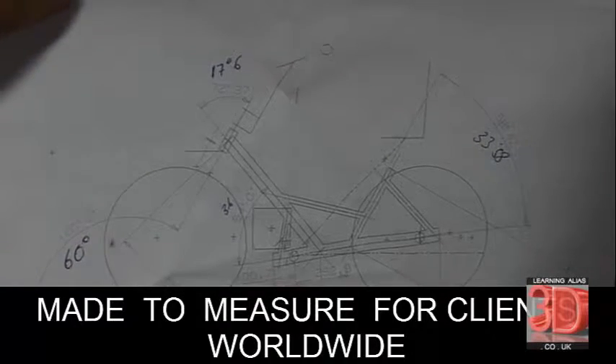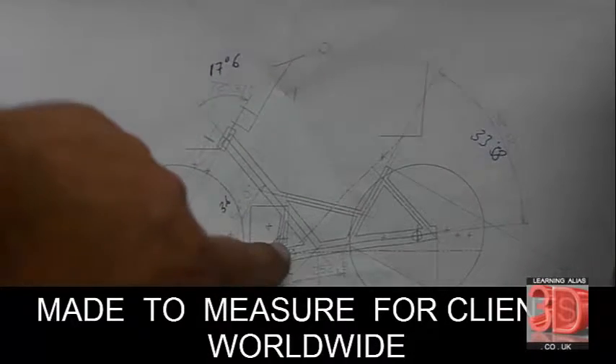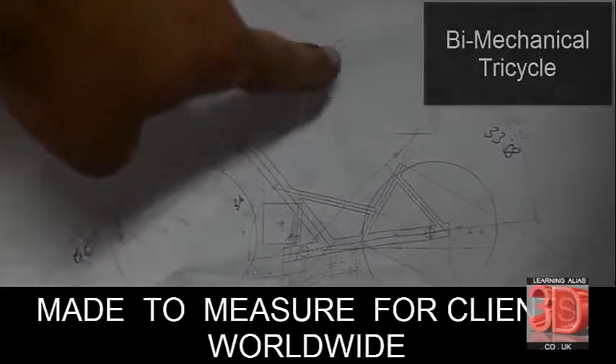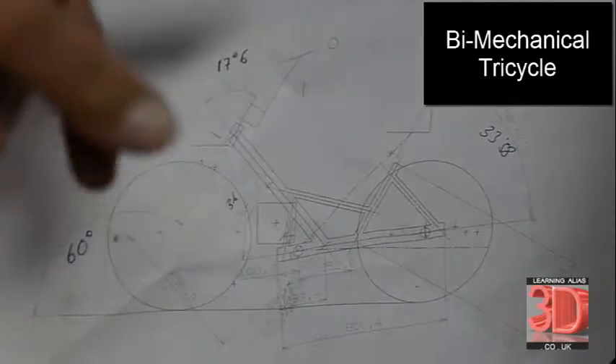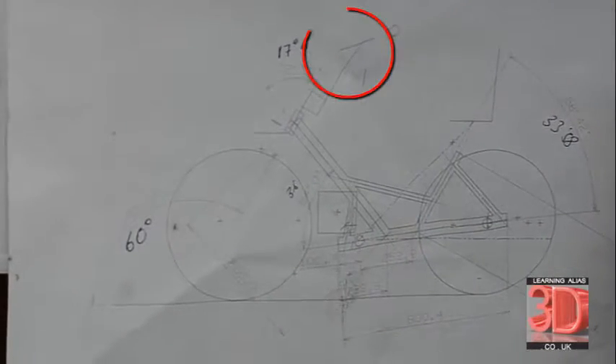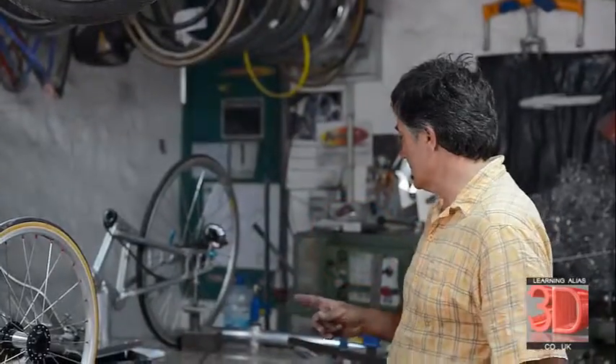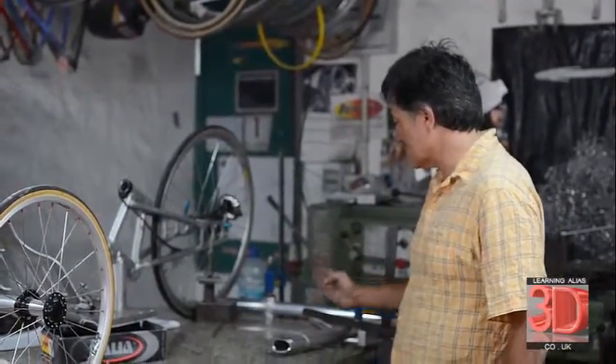Here we have a customer's request for a racing tricycle which can be driven by both hands and feet simultaneously. We'll drive the front wheel via the hands and the rear wheel via the feet. You can adjust the bike for various riders via the telescopic steering tube.